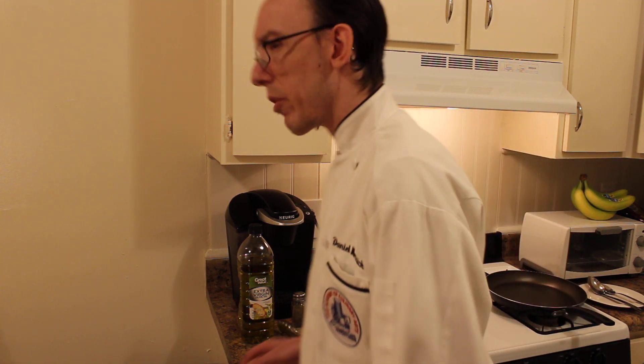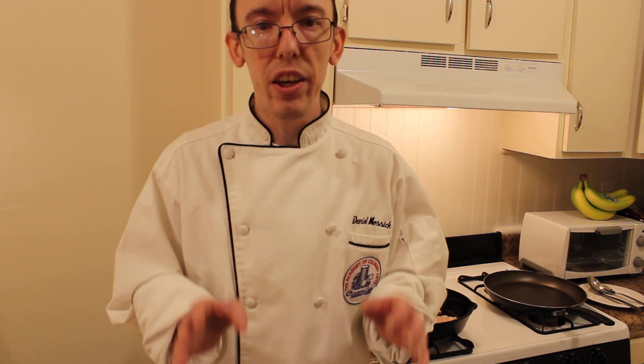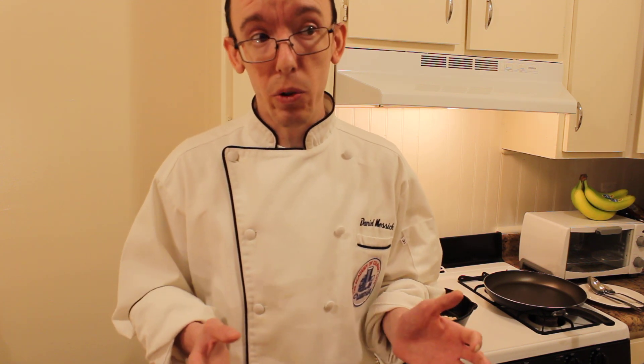Whenever you're doing any kind of sautéing — any kind of chicken or poultry, or any kind of fish — it should always be room temperature, because it gets a nice sear on it. You can't sear a food product that is cold. You just can't do it.